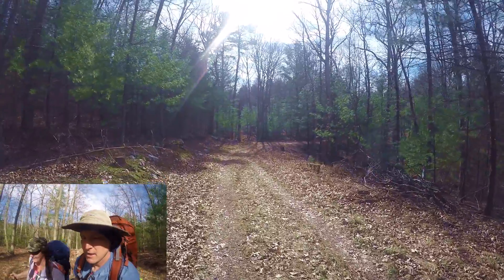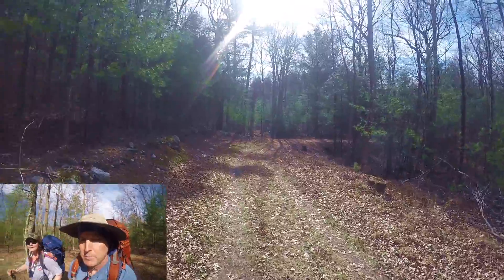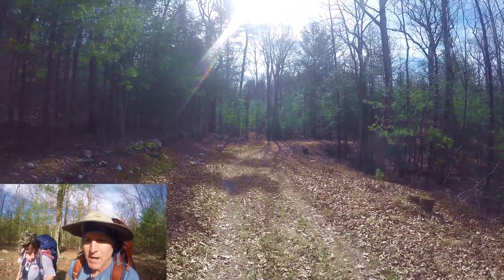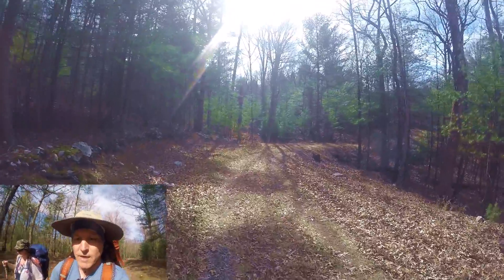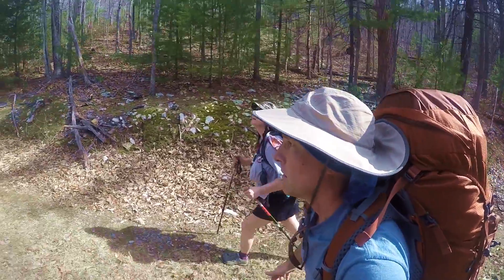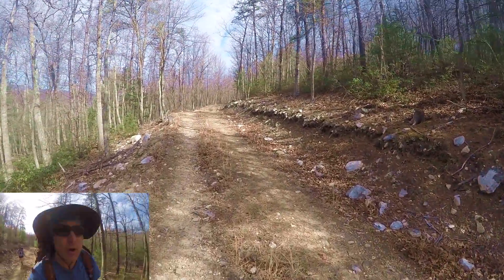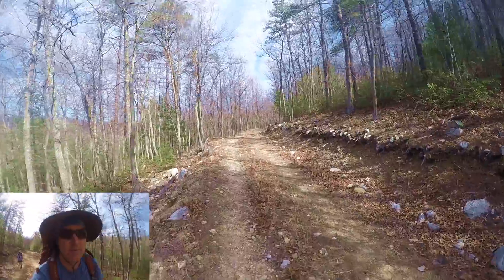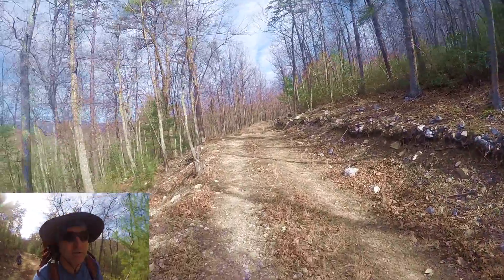Today we're gonna be doing about five and a half miles. We're gonna sleep up on the peak of Half Moon Mountain. There is no water at our campsite tonight, so we're gonna have to make sure we fill up. This is actually a winter trip — doing this hike in February — but with the unseasonably warm weather, we're actually wearing shorts and t-shirts.